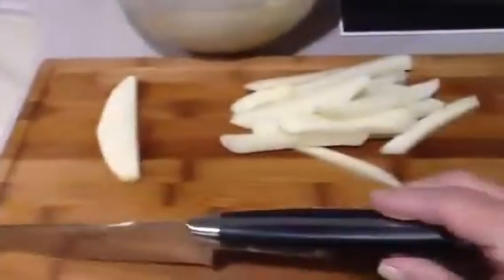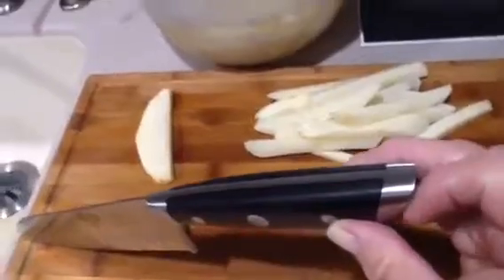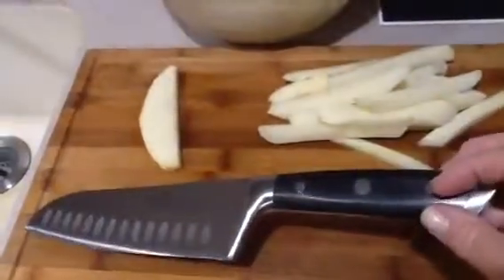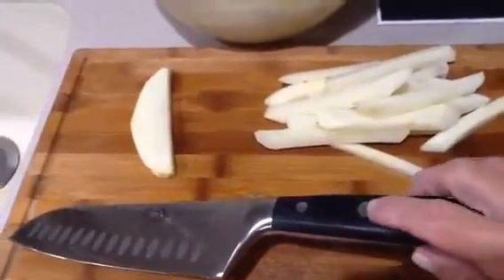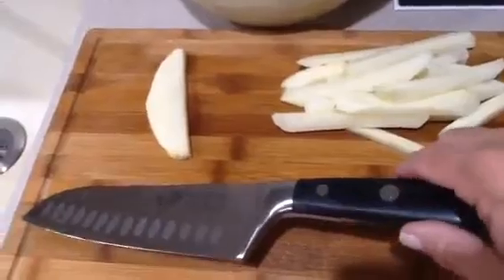This is full tang, which means that the blade goes all the way through the end of the handle. The handle has a nice stainless steel end cap for balance and strength. It's fully riveted in three places along the wood handle, so this is very durable. There's a nice little design on the centered rivet as well.